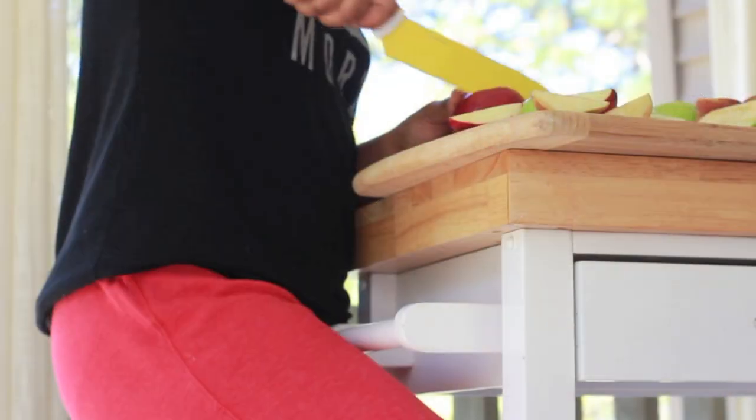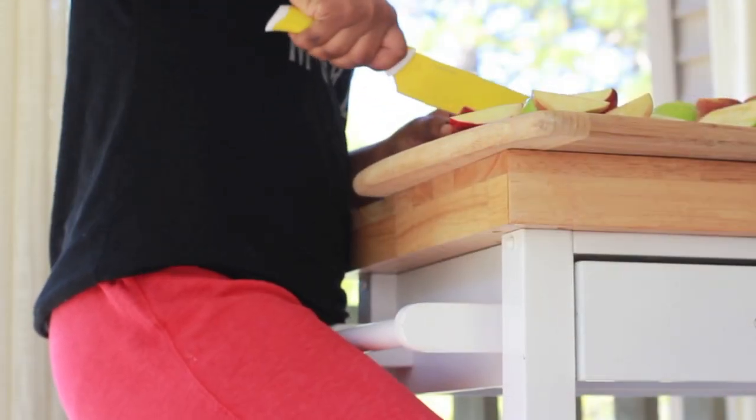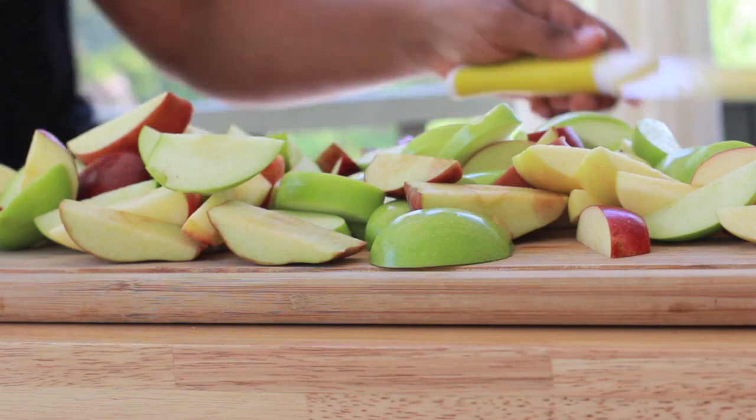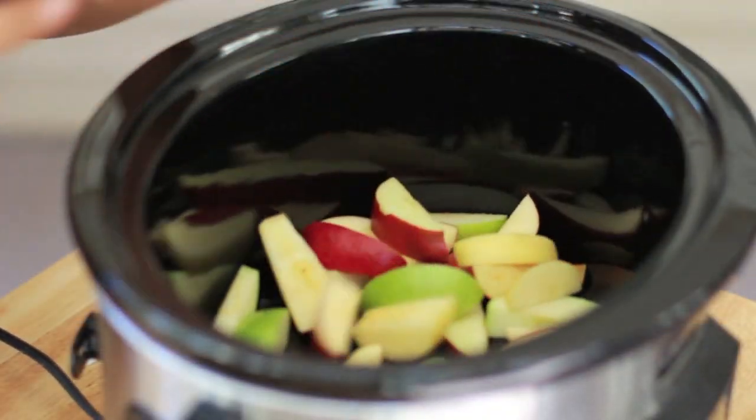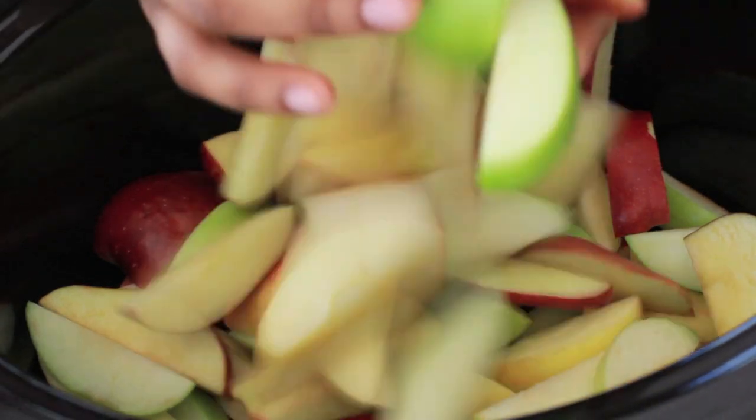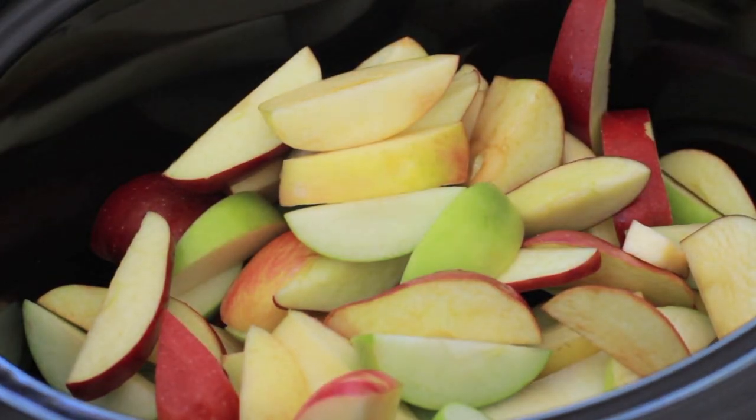Dice them all up. And I'm so glad you guys cannot see me because I am looking a mess today. I'm in lounge mode, honey. All the way lounge mode. It's fall time, it's going to be comfy. Take all these apples and throw them into your crock pot. You can also do this on the stove, but I prefer the crock pot because you can kind of just set it and forget it.